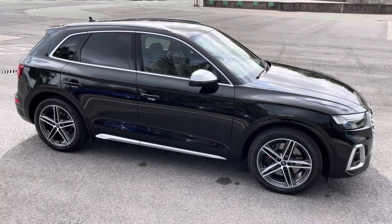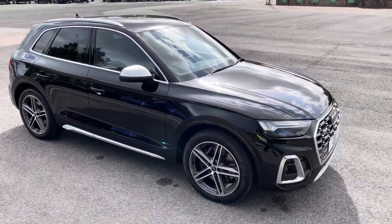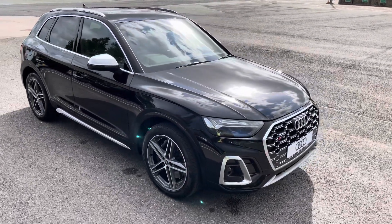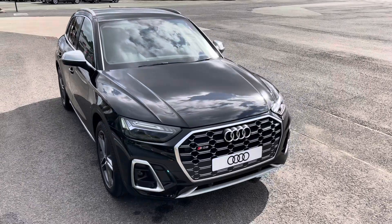Hello, my name is Habib and today I'm going to be taking you around this brand new Audi SQ5. This model has a 3 litre V6, Tiptronic gearbox and Quattro four-wheel drive system.